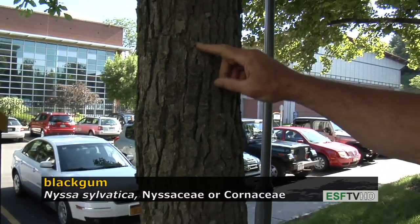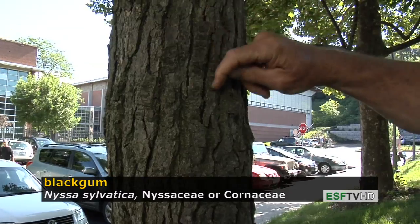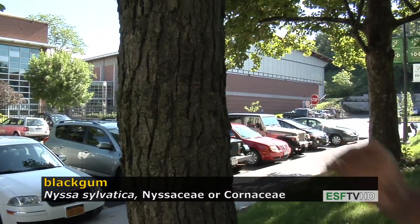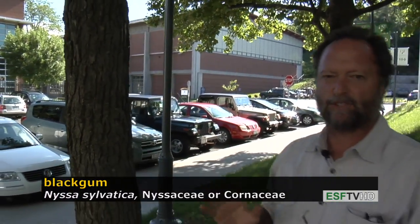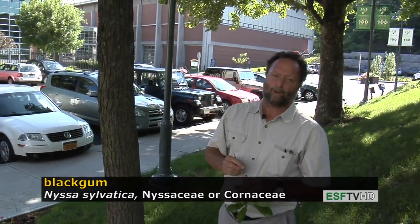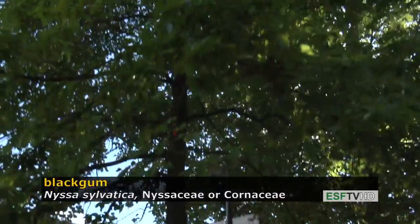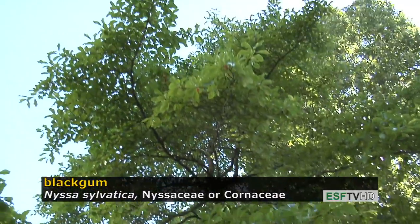The bark is quite irregular on this tree — sometimes very rectangular ridges with narrow deep furrows, and sometimes every other type of shape you can imagine. The crown also has a very distinct form: it's a very pyramidal tree with really distinct perpendicular branches along the main stem.